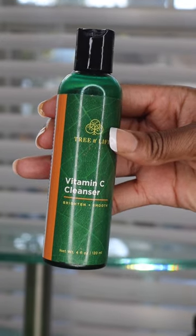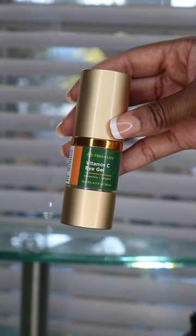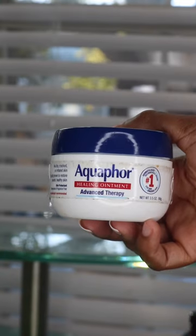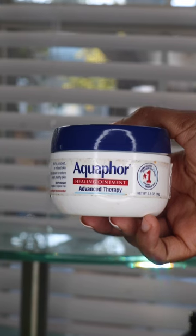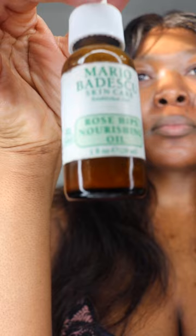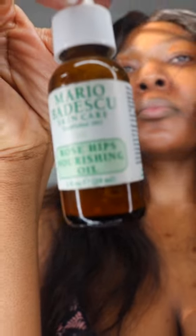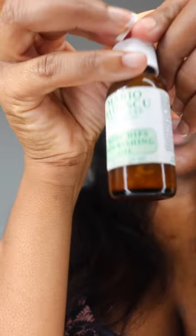The few things I don't put in there: one is the vitamin C cleanser, which I use to actually wash my face — self-explanatory why I wouldn't mix it in. The eye gel is meant to go under your eyes specifically. And the aquaphor — I'll tell you in a minute why I use it, because it's extremely useful no matter what beauty care routine you use. Aquaphor is going to be a game changer.